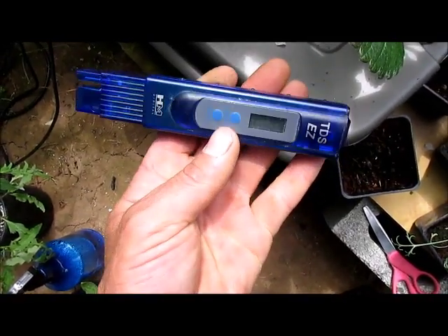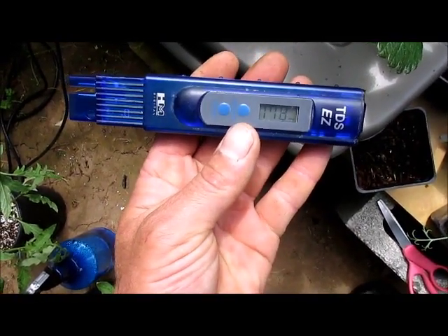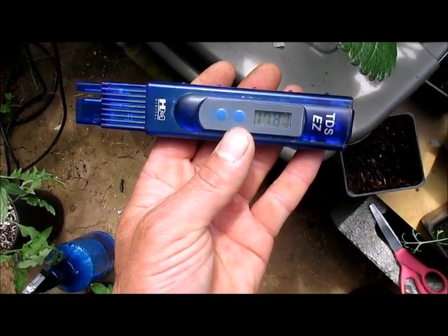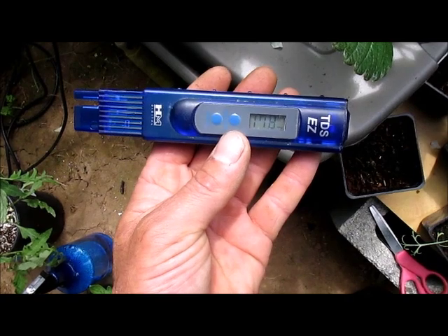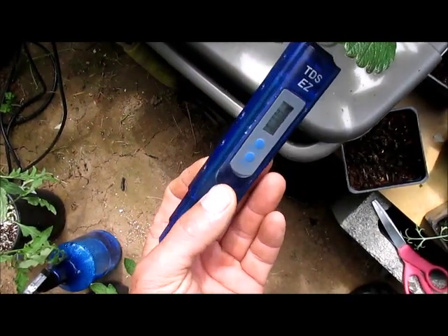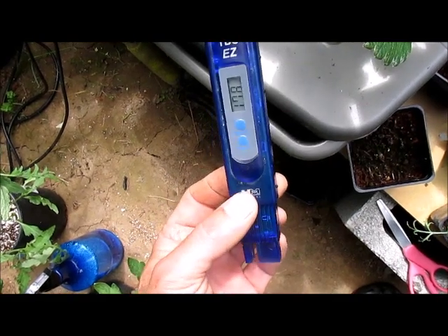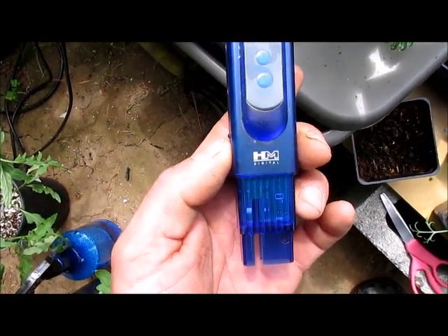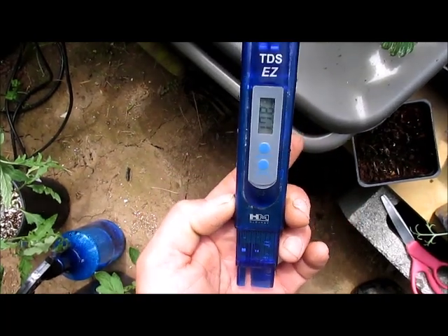I believe I started this project on March 9th, so right around 60 days. I believe the PPM was right around 570 and right now we're at 178, and that's pretty low. So you can tell the strawberries are really light feeders — we've only gone down about 400 PPM. That's something to think about if you're going to grow strawberries in hydroponics.